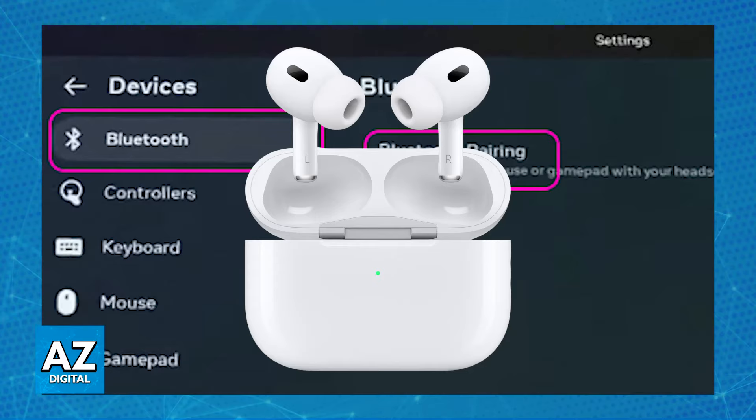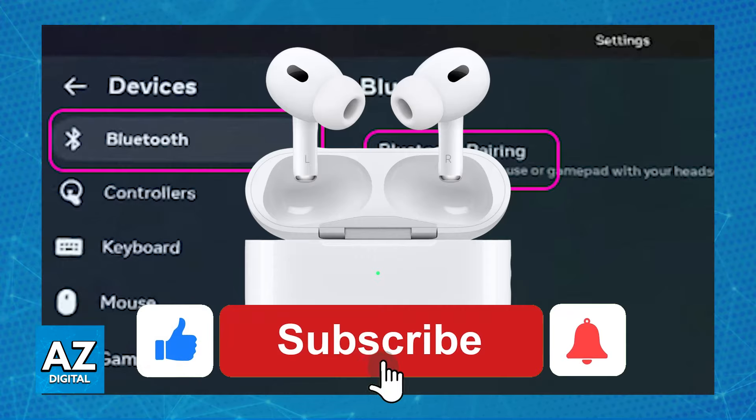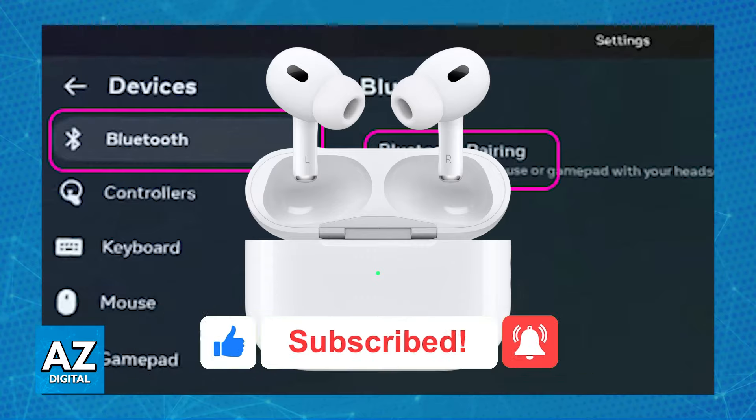You will be able to find them under the Bluetooth Available Devices. I hope I was able to help you on how to connect earbuds to Meta Quest 3. If this video helped you, please be sure to leave a like and subscribe for more very easy tips. Thank you for watching.